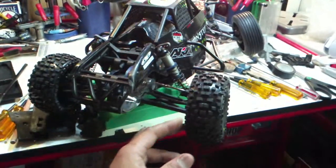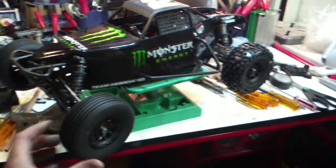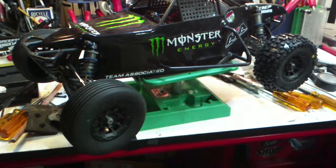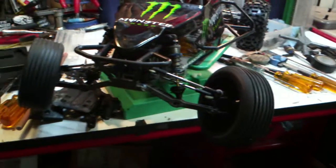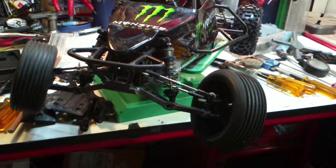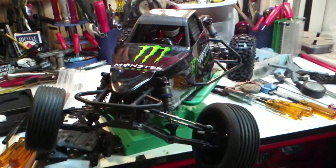Like I said, this is all factory team optioned except for the turnbuckles, which are all Lunsford titanium, and titanium ball ends also from Lunsford. I'll give you guys another video when I get the ESC, the motor, and the servo sorted out.